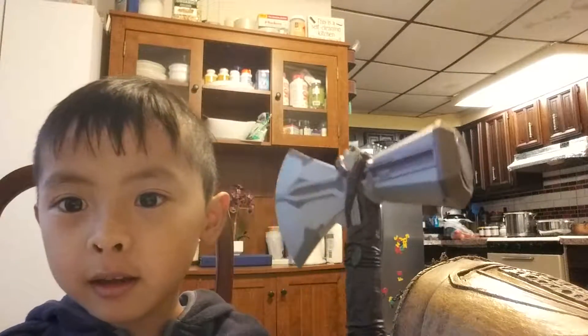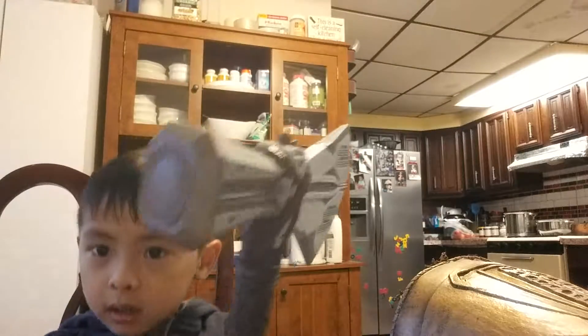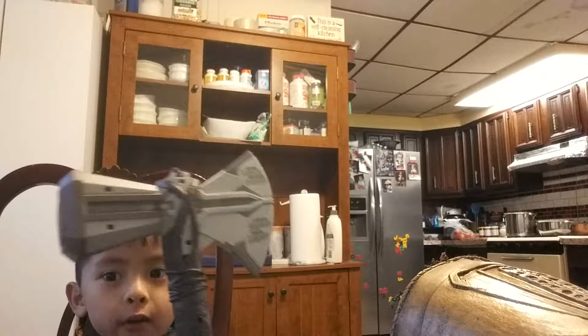What's up guys? Max here and today we have this cool toy called the Storm Raker.